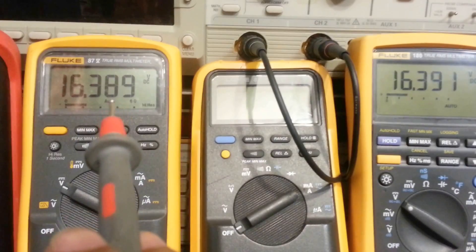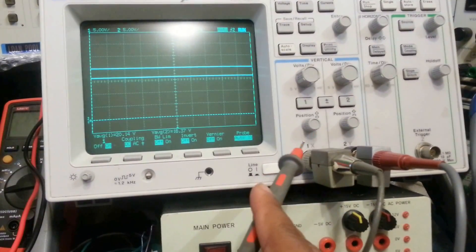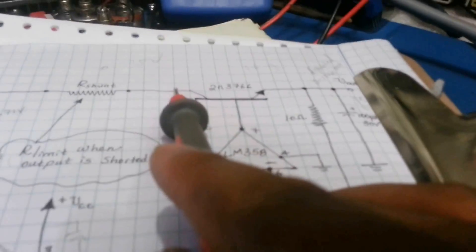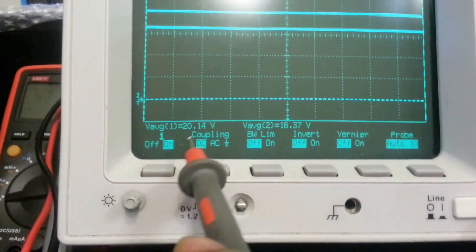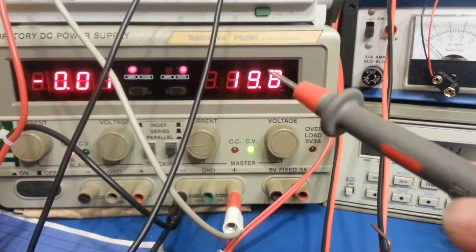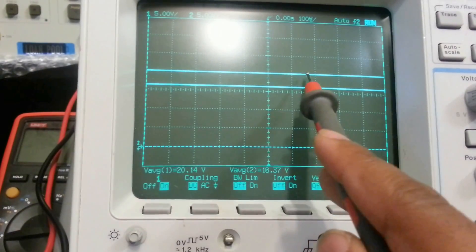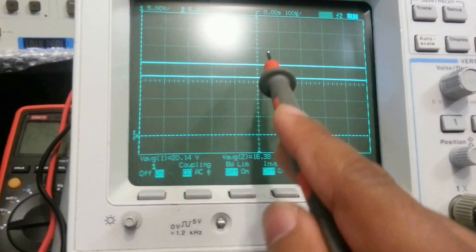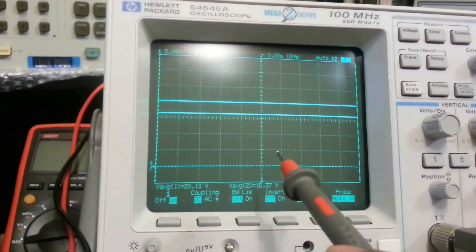You can see they're both measuring the same voltage: 16.4 and 16.4. This digital scope is measuring the input side of the series pass transistor on channel 1, and channel 2 is measuring the load side. The input is about 20 volts — that's what we're feeding it from our input power supply — and the output side of the transistor is 16.4 volts. The top trace is the input voltage, the bottom trace is the output side, and the difference between them shows us the drop across the series pass transistor.